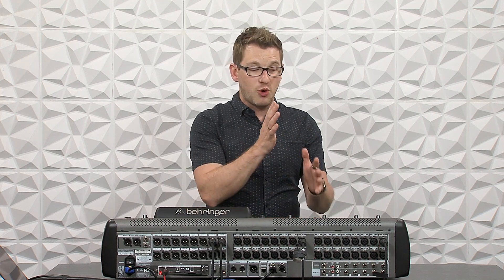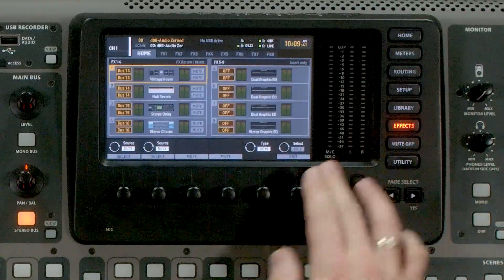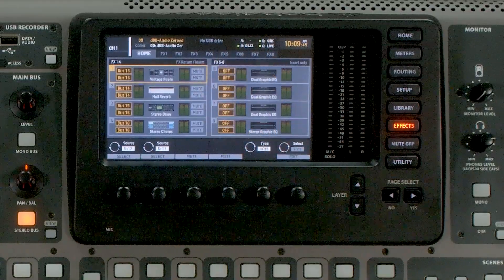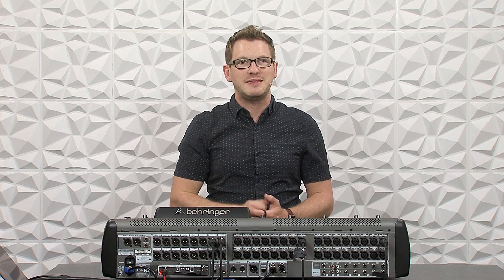This video is going to be talking about the latency involved with adding in this extra path of audio. Latency is something we are always going to get with a digital mixer. If we patch an analog output and input for external gear on the X32, we're going to add latency. If we go into our effects section and add inserts on a channel, we're going to add latency — and the same is true for Waves SuperRack Performer. There are a few settings I want to show you that will help keep that latency low.